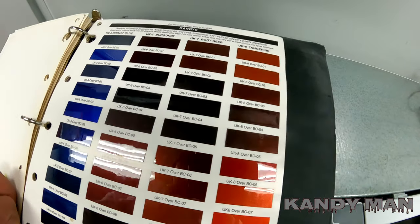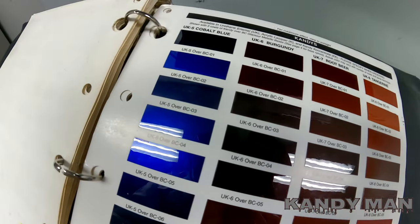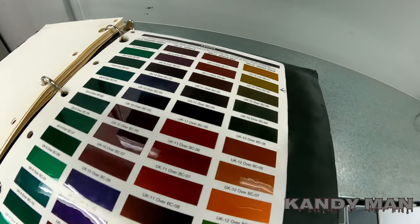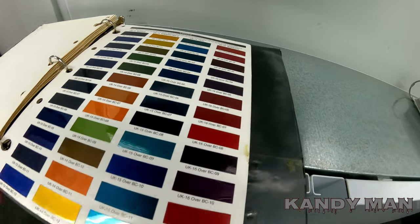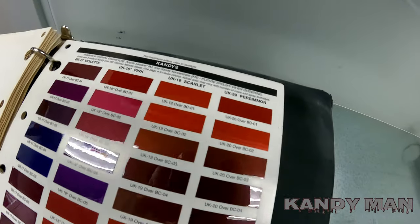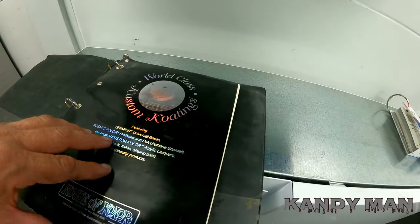I've had tangerine on cars, and my buddy's getting a root beer done right now — we'll show that car when it's done. I've done cobalt blue with a silver base, organic green, pagan gold, apple red, magenta, and the teals. I was told violet — or maybe magenta, one of them — is discontinued, and they've got some new colors out that I'm not too familiar with yet. Just make sure you get the UK candies.